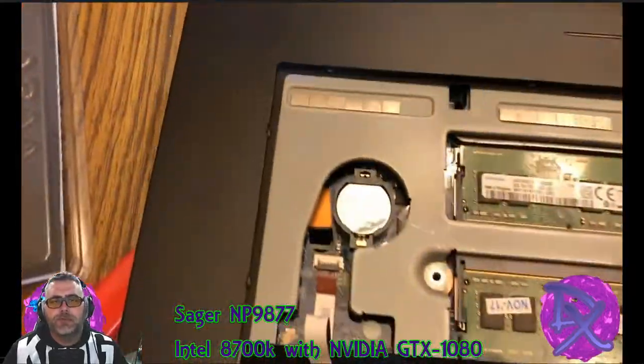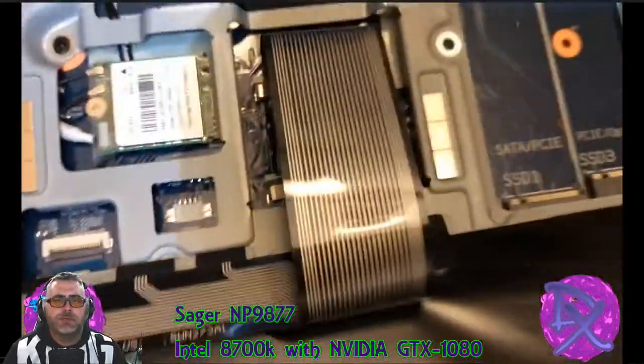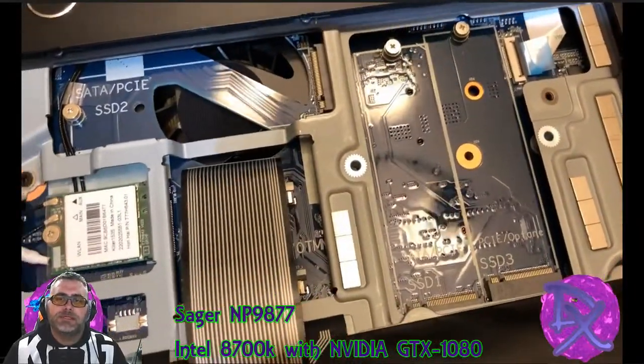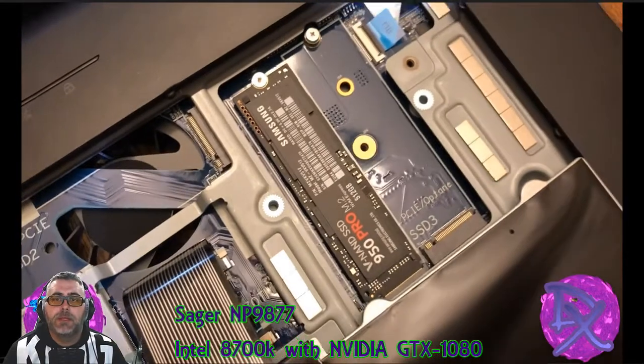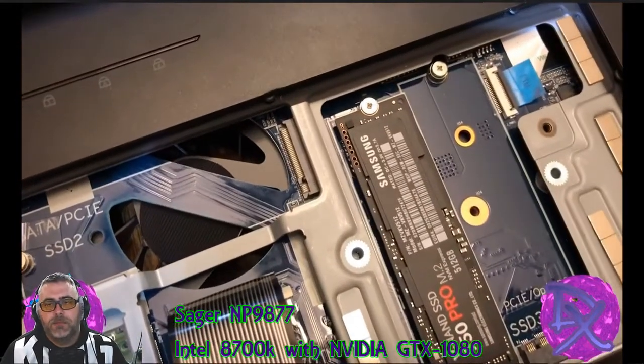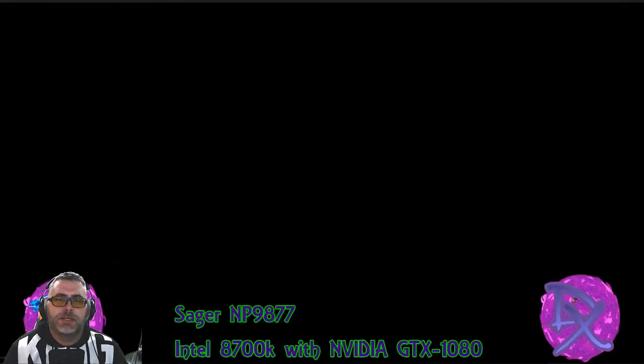You can unhook the cables if you want, but there's the CMOS battery as promised. And you can see the NVMe slots right there. It's pretty easily accessible if you know what you're doing. And you can see I put my 950 Pro in there as promised, and we're going to jump right over into the final section and the wrap-up.